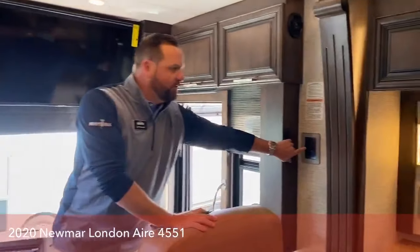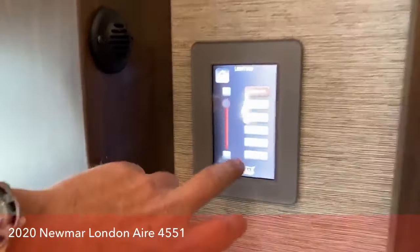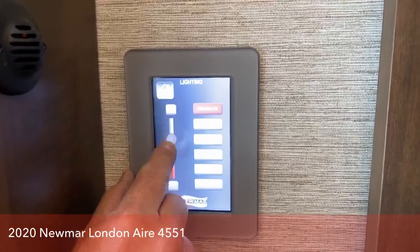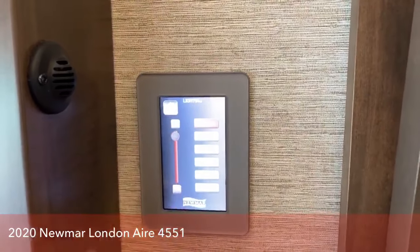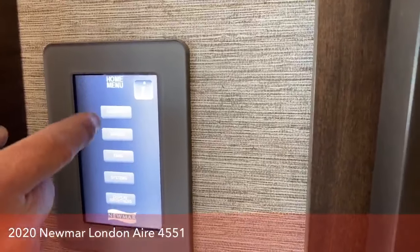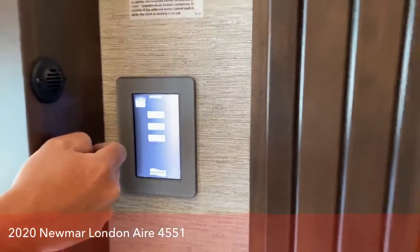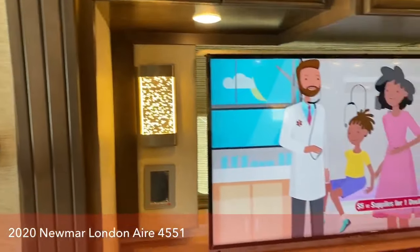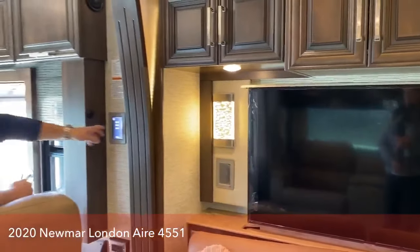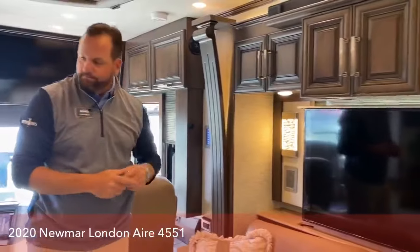New this year are these little touch pads for multiplex lighting. You touch them to wake them up and can turn all the lights on and off and dim them. Right now it's on ceiling lights, and you can bring those down. You can do this for all the lights throughout the coach. Hitting the home button shows you lighting, shades, fan controls, and systems for the water pump and TV — the TV goes up and down.